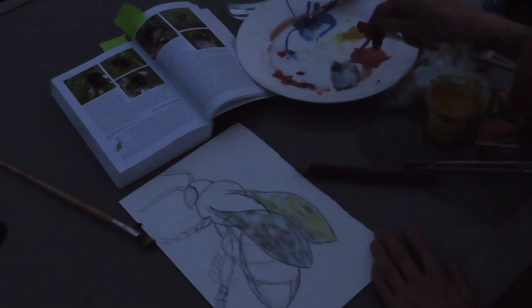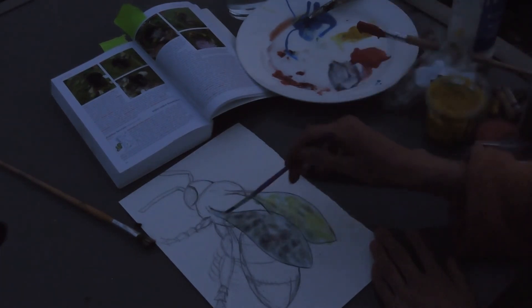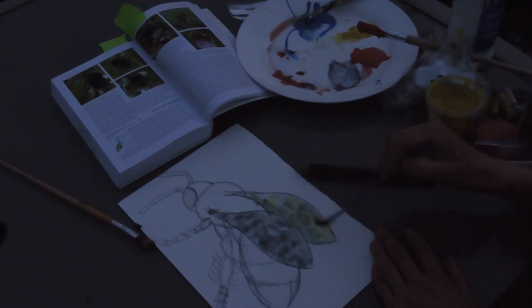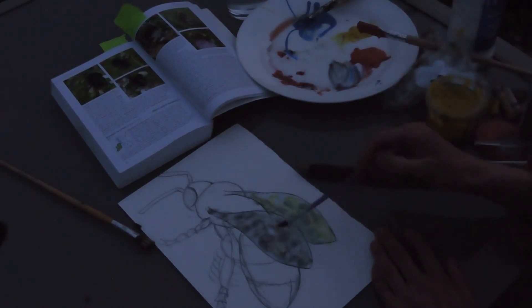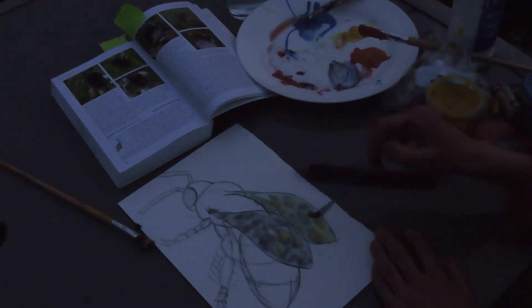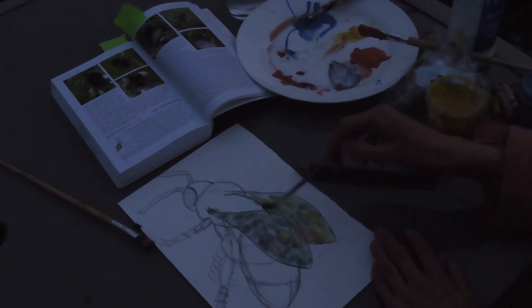It's always best to start with a lighter colour and then gradually get darker, because it's easier to make it darker than to try and lift off and lighten your colours. So I'm just putting in some darker colours and a little bit of yellow here and there. If you're looking at bees, it might be any of the colours you see from the flowers they're feeding on that you can see through their transparent wings.